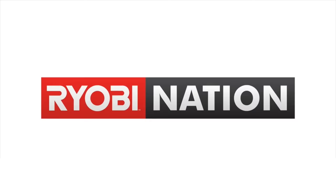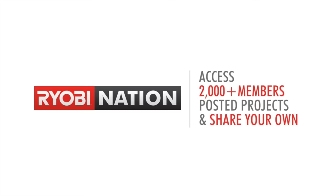Hi there, my name is Mike Montgomery and today I'd like to show you how I built this greenhouse on Modern Builds. This project is brought to you by Ryobi Nation — go to ryobitools.com/nation for tons of awesome projects and plans, all for free. Before we get this video started, let me take you on a quick tour.